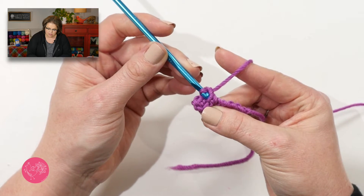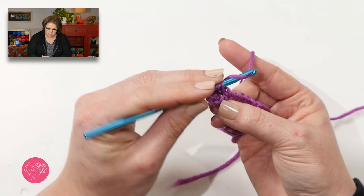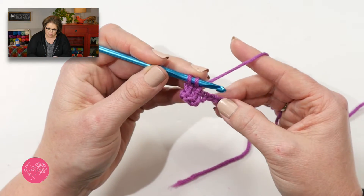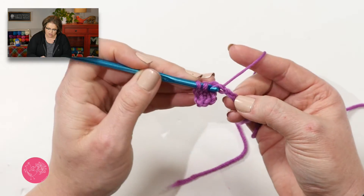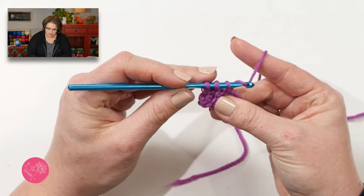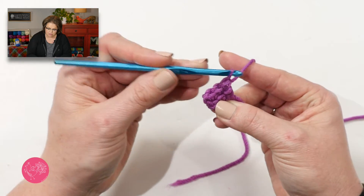We repeat this: go into the horizontal bar that's in the middle, yarn over, pull up a loop. Go to the next chain, insert your hook, yarn over, pull up a loop. Yarn over your hook, draw through two, yarn over your hook, draw through two.